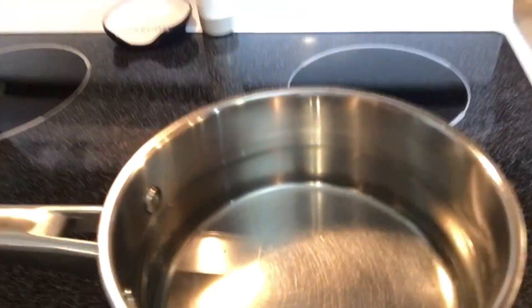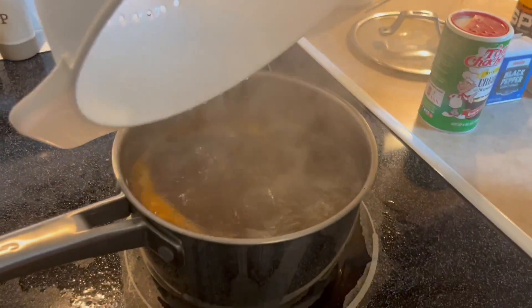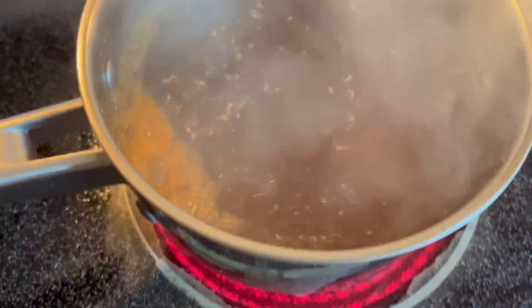Step three: boil the water. Step four: dump in our seasoning — got our seasoning in the bag right there. Step five: dump in the crawfish. There we go.